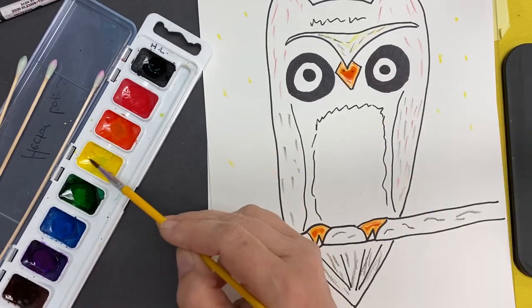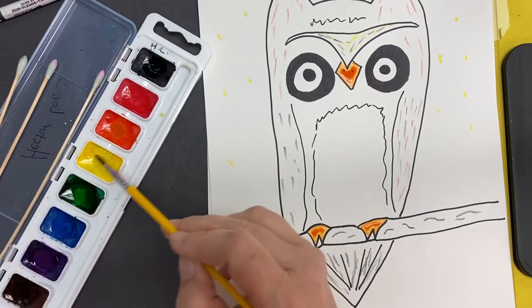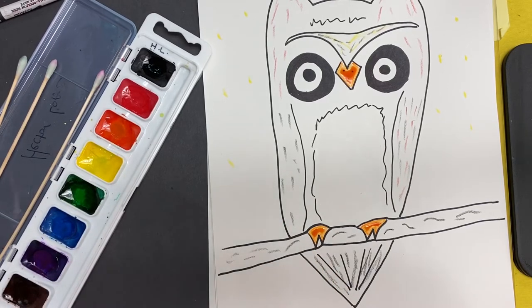If I were to go straight over to the yellow, you can see there's a little bit of green in my yellow — it would change that color, and we don't want to do that.